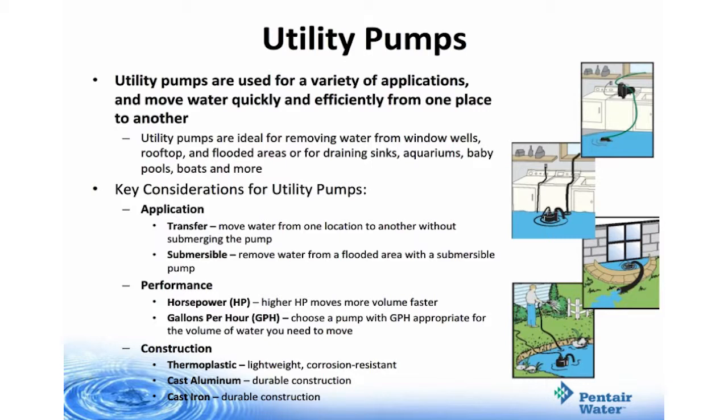In a transfer application, it moves water from one location to another without submerging the pump. In a submersible application, it removes water from a flooded area with a submersible pump. Performance: the higher the horsepower of the motor, the more volume of water can be moved faster. Gallons per hour: choose a pump with a gallons per hour that's appropriate for the volume of water you need to move. Construction can be thermoplastic, cast aluminum, or cast iron. Thermoplastic is lightweight and corrosion resistant; cast aluminum and cast iron are both very durable.